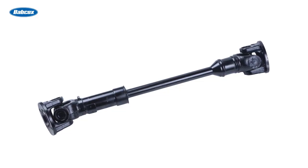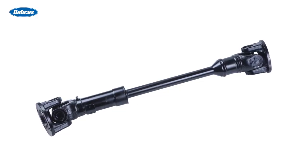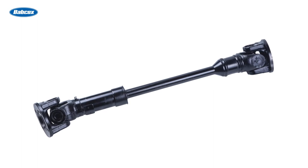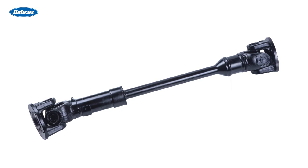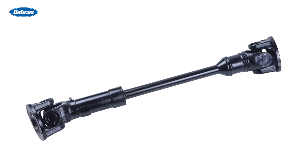Drive shafts are long cylindrical shafts that help transmit torque from the engine to the wheel. Typically found in rear-wheel and four-wheel drive vehicles, they connect components of the drivetrain that are separated by distance, such as the transmission and rear differential.